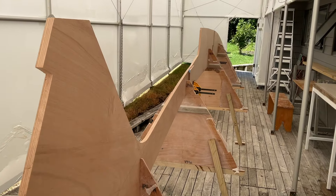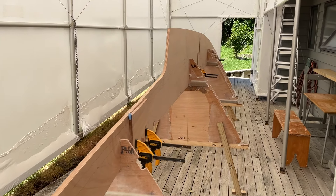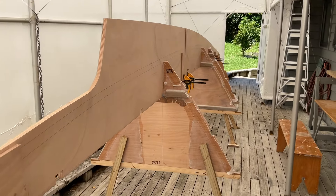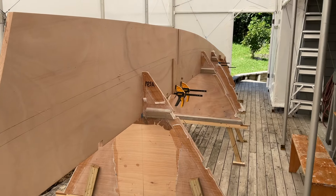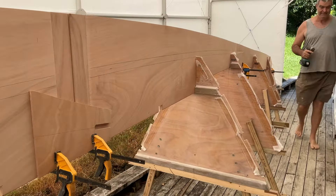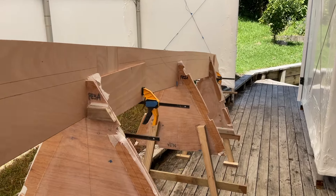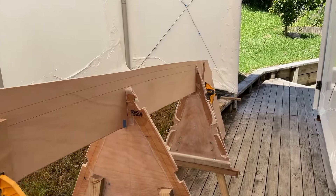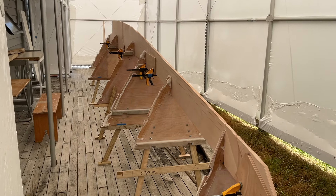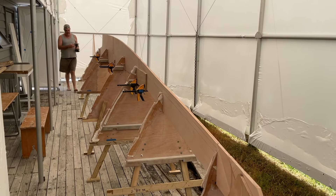We're looking at the bottom of the boat. Once this is all finished we'll be turning this over, so it will make more sense — just remember you're looking at the bottom of the boat. And down it comes to the end — so dry fitted. Still got all the little bits and pieces to add to it, but that's the skeleton of the bottom of the hull.